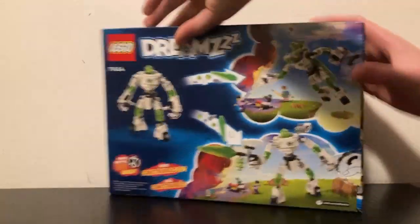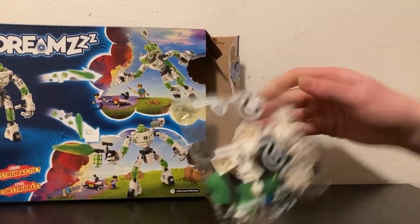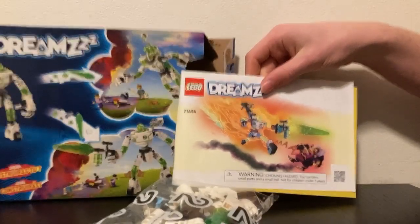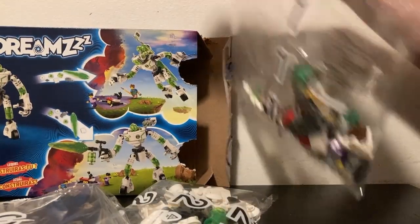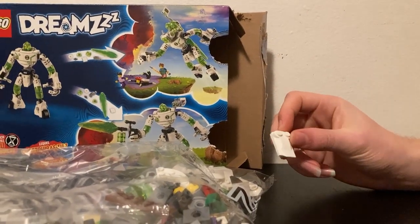So you pull down the thumb hold and open it. You end up with bag 2, a very, very large instruction booklet with a very, very cool drawing — probably by Mateo — bag 3, sticker sheet, bag 1, and one plate. Why is this outside of the bag? There's another piece outside of the bag too. Alright, I guess let's get into the build timelapse.